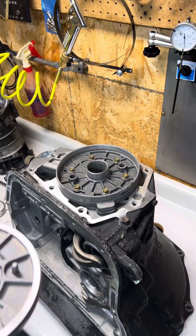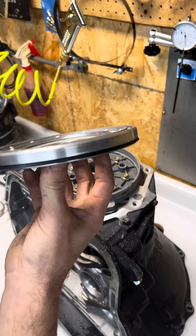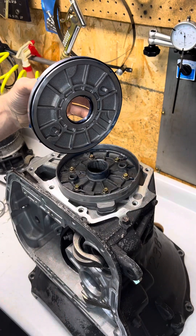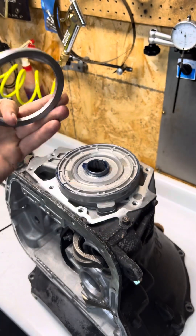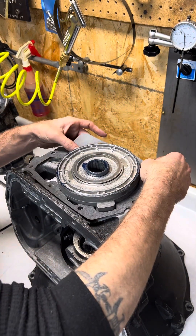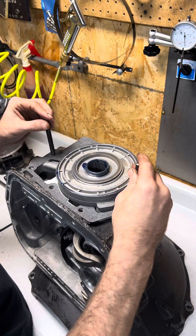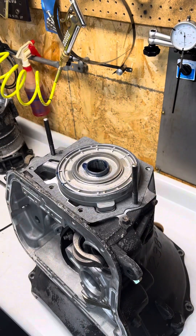Now with the case turned over, we can go ahead and put new seals on our overdrive piston — the lip should be facing down. We can install our piston, making sure to orientate it so that these two posts fit in these two slots. Now we can place our spacer ring in place, then our gasket, and place our guides.